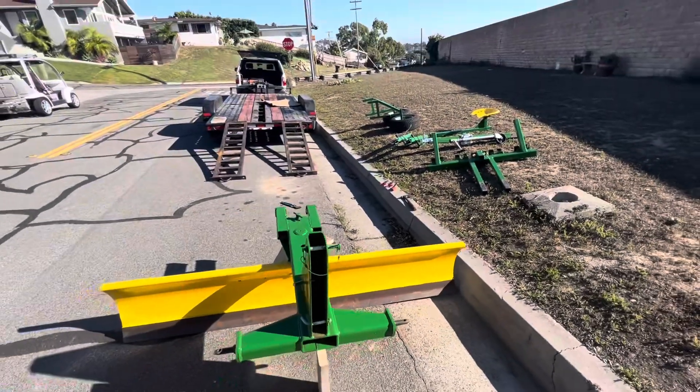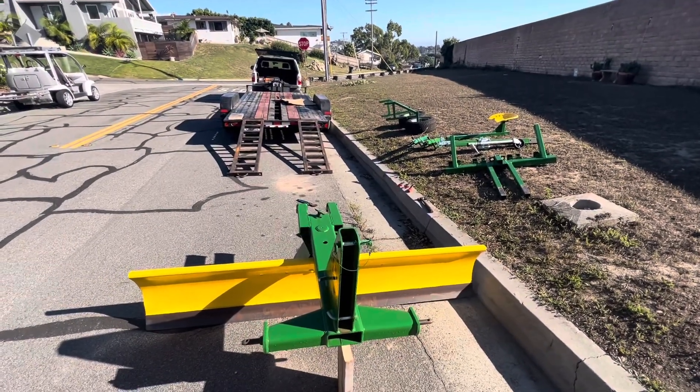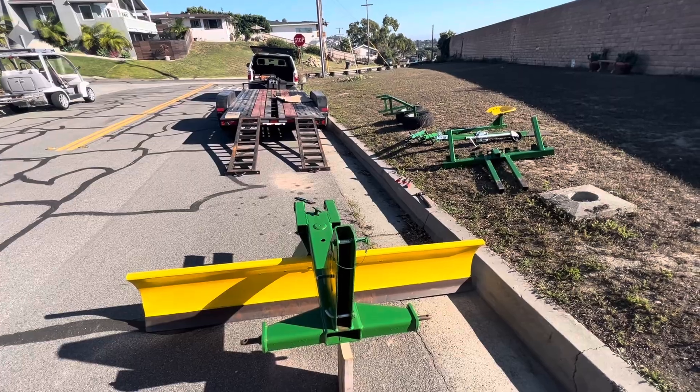Right now we're getting ready to load it all up on our 10,000-pound trailer. Wish us luck.